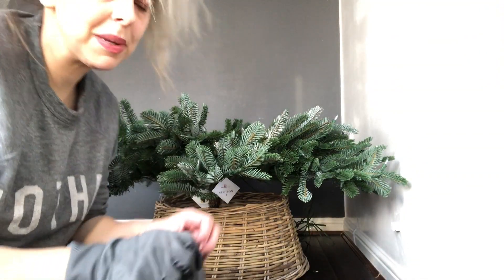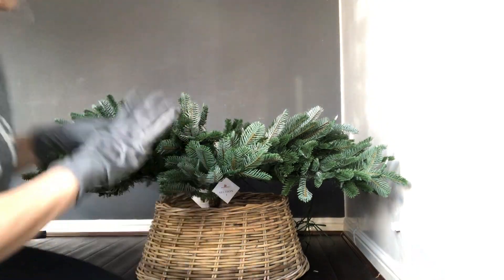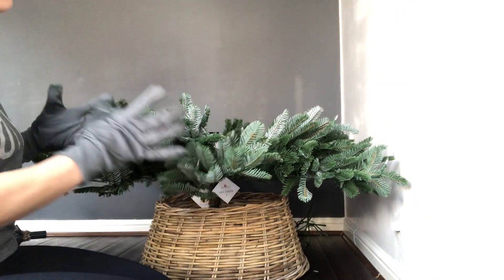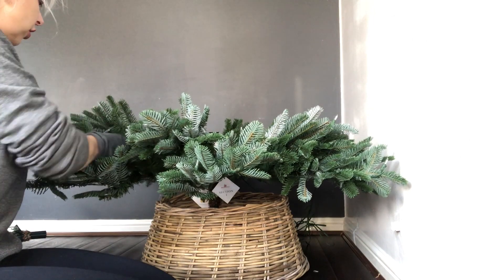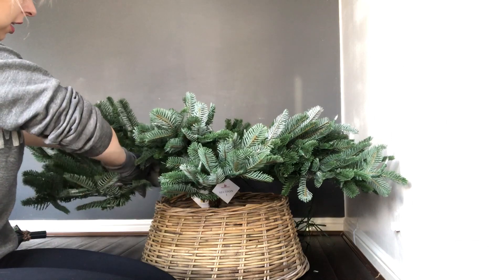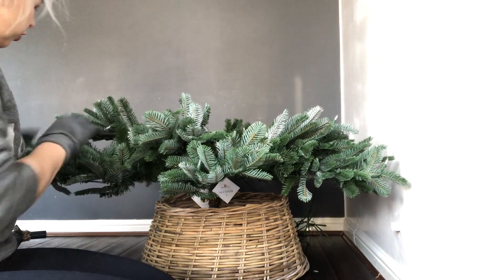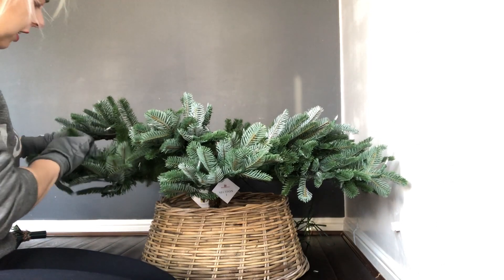I just wanted to go onto a non time-lapse because I think it's quite important to state that with the Balsam Hill trees you've got to be really gentle with it, otherwise you're gonna affect the longevity - how long it's gonna last. These are designed to be like a replica of a real branch, so you have to just make sure that they're spread out really delicately.